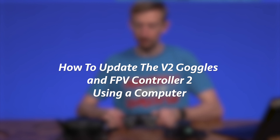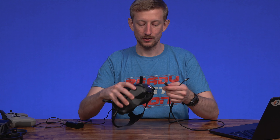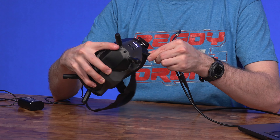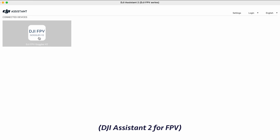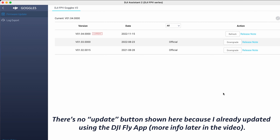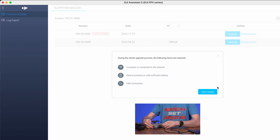If you're having issues binding, chances are the firmware on the goggles and the controller need to be updated. To do that on a computer, download and install DJI's Assistant 2 for FPV. With the goggles powered on, connect them to your computer using a USB-C cable. Then click on the icon and here you'll see options to update, downgrade, or refresh the firmware. The process is exactly the same for the FPV Controller 2.